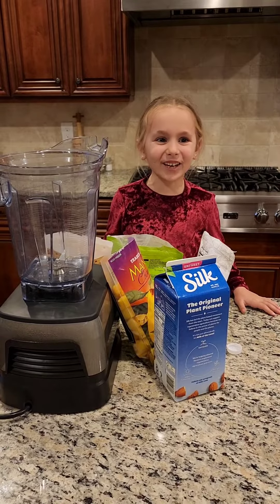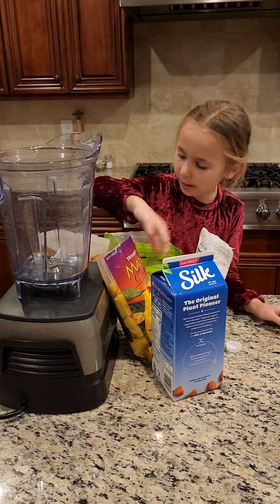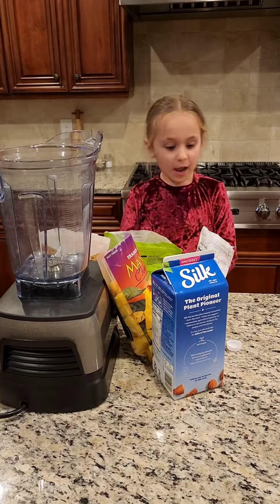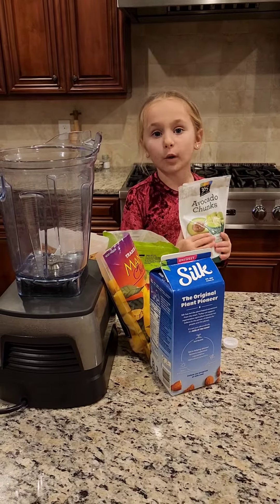Hi guys, it's Kid Chef Scarlett and today I'm going to be making smoothies. I'm going to put mango in, and peach and cherries. And there's another bottle you can't taste but it makes it healthier, so I'm going to put it in.